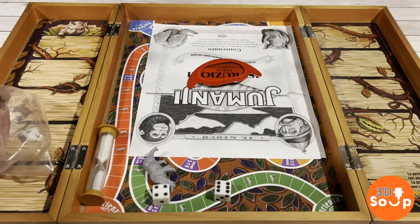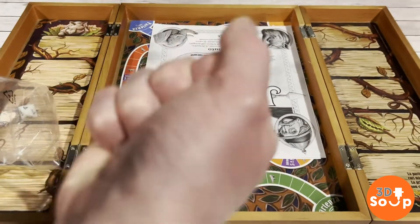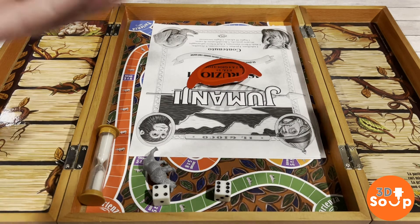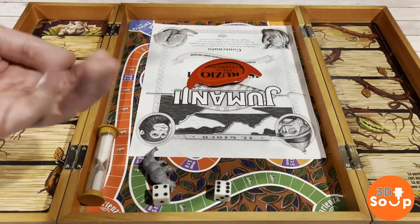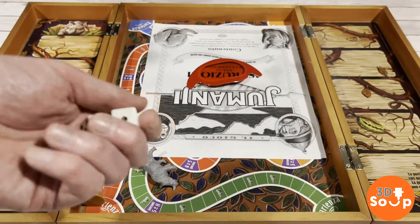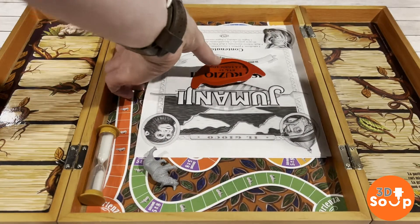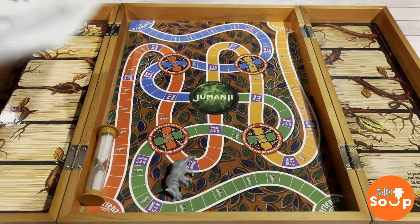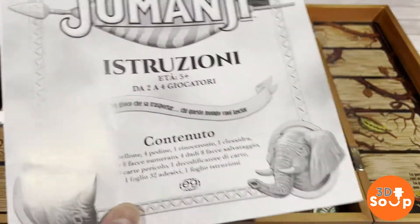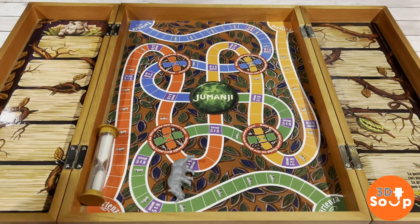Oh no. Remember the player pieces for Jumanji? These things are junk — they are being disposed of and they're being replaced. As are the crap white D8s. The terrible D6s just feel plasticky and horrible, they're gone. What else we got? We've got instructions, but they are in Spanish — I do not read Spanish, that can go as well. And god knows what that is, that's going as well.